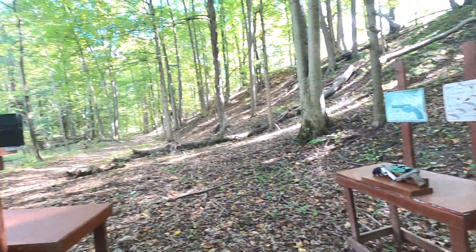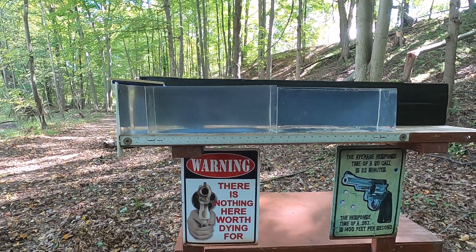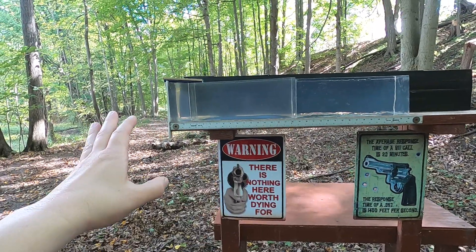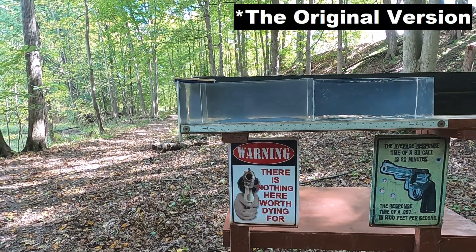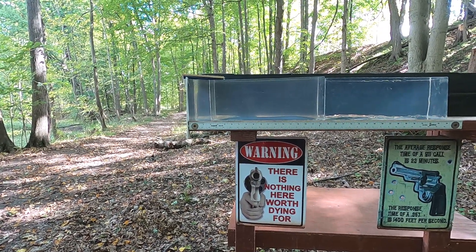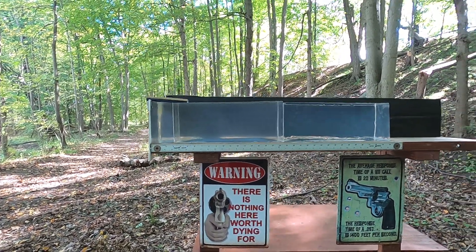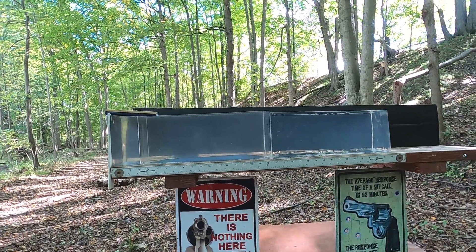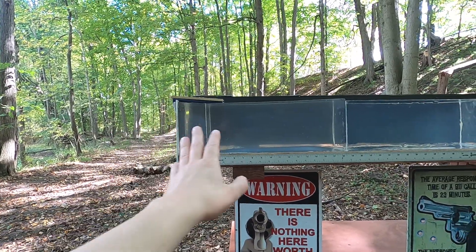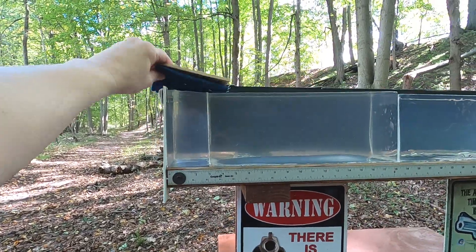I have an older block in the front and a newer one in the back. When I tested this ammunition in the past it fragmented so large that I had to throw away a lot of the ballistics gel — I couldn't recycle it properly. These blocks are recyclable, so I don't want to ruin a brand new block right away. I'll use the older block first for plain clear ballistics to see the best potential of these cartridges.